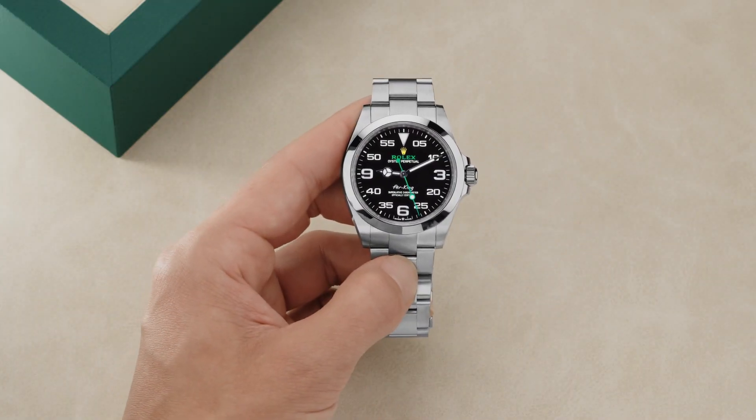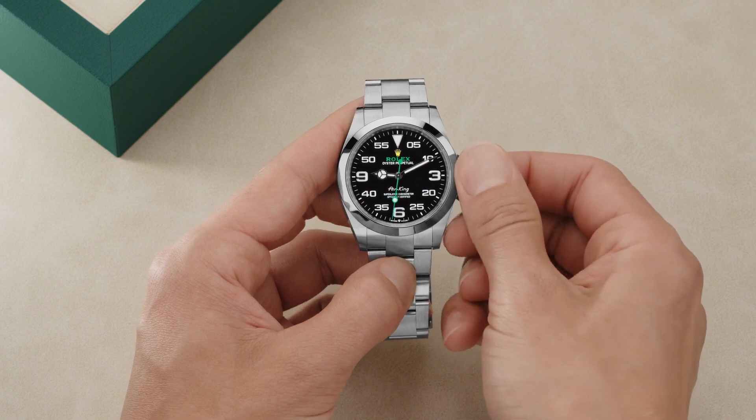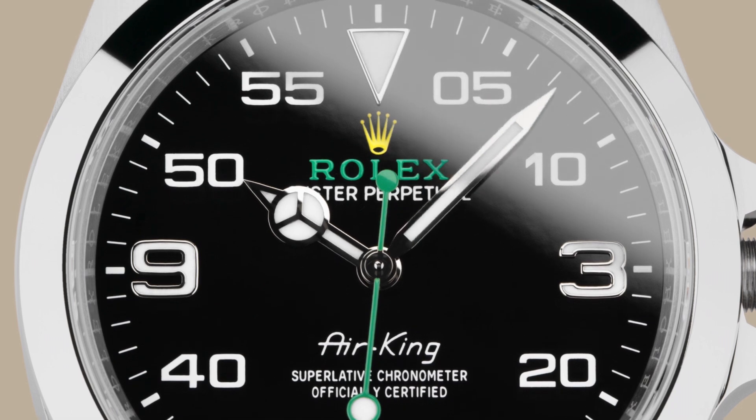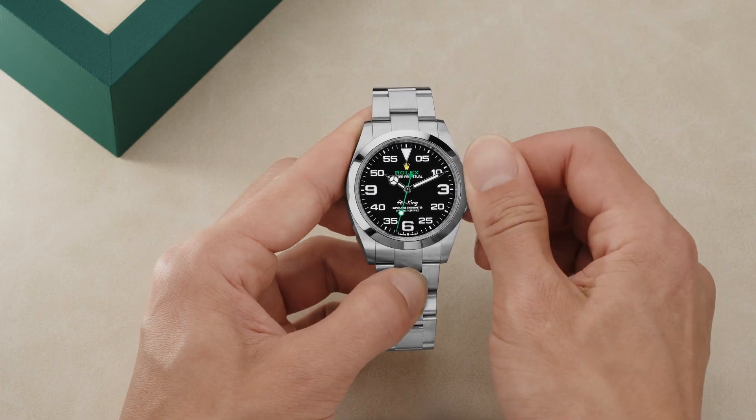It is easy to set the time on the Air King. First, unscrew the winding crown and pull it out to the first notch. Then, rotate the winding crown in either direction until the desired time is displayed. Carefully screw the crown back down against the case.